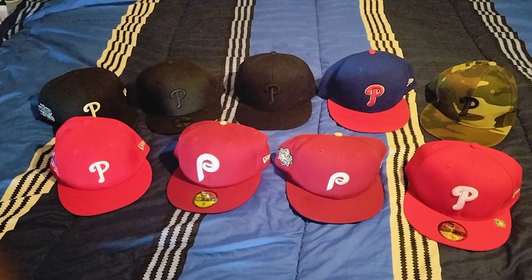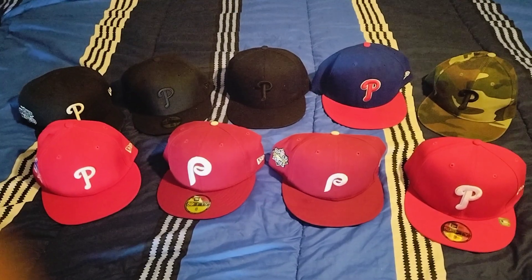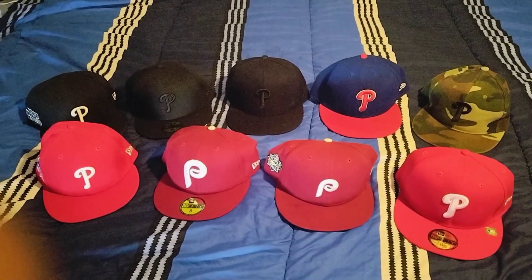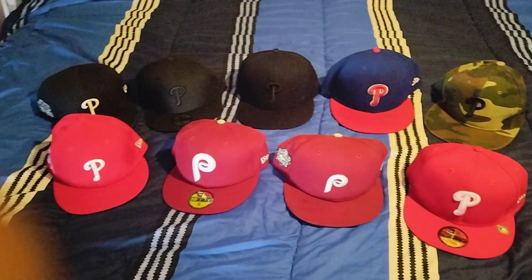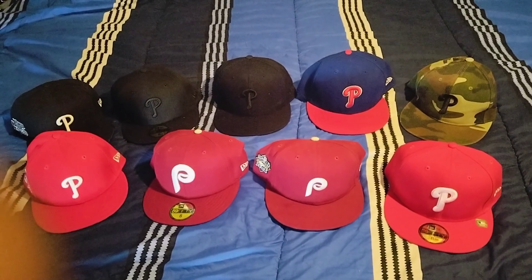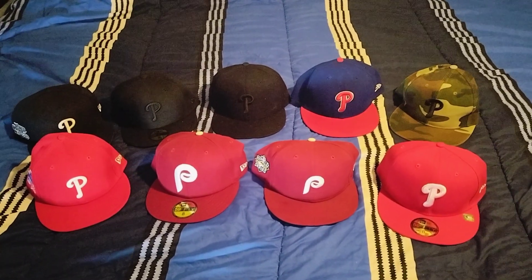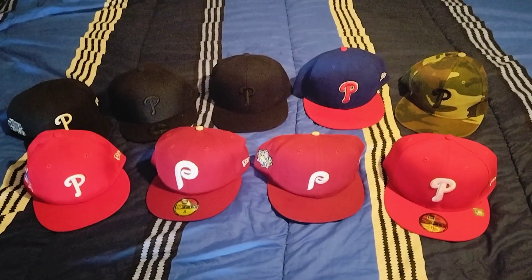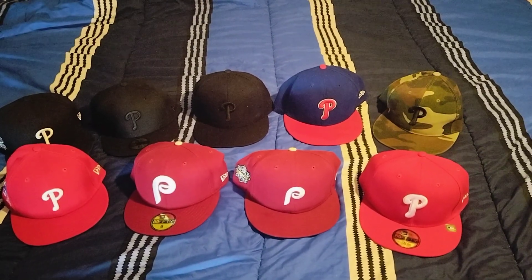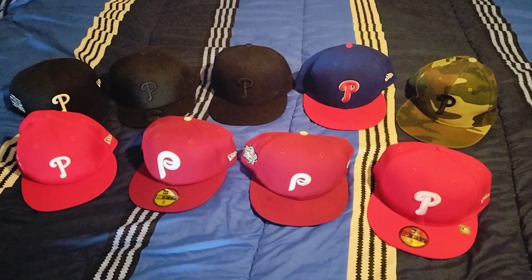Trying to get my Phillies hat collection up. Everybody that knows me knows like 90% of the time I'm wearing a 76ers cap — I got too many of them. These nine hats you see on the bed, for every one Phillies hat I probably got like six or seven Sixers fitted caps. That would take up too much time to do a video on. When you see me in pictures and videos, for the most part I'm always rocking a Sixers cap, so that's what you get to see most of. Right here we got my little Phillies hat collection.